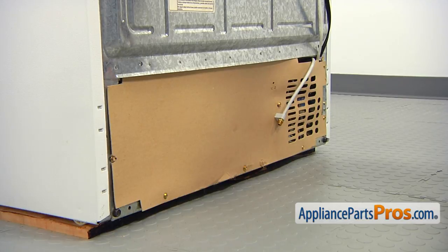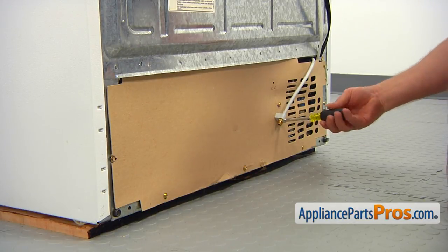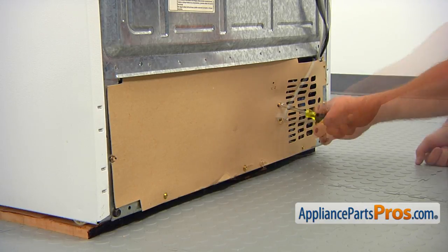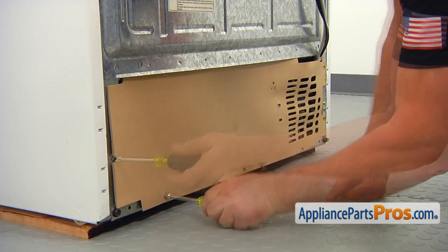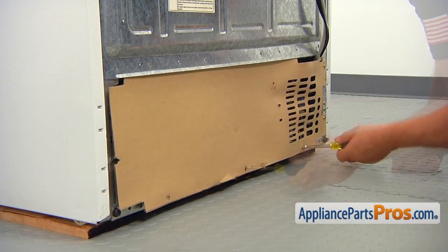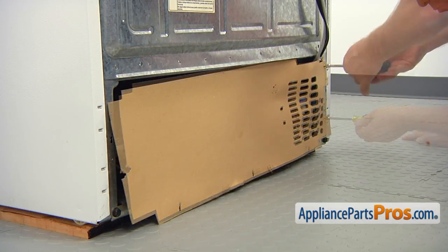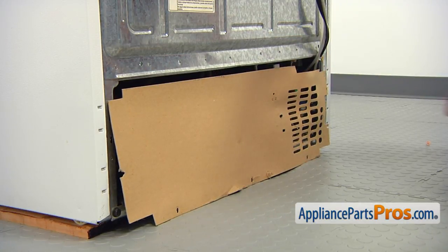Get to the back of the fridge. We need to remove the rear access panel. Using the quarter-inch nut driver, first take out the one screw that holds the water inlet line, and then take out the rest of the screws that hold the panel. Remove the access panel.